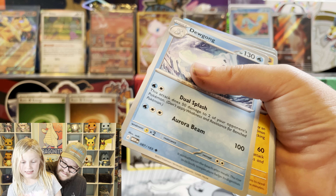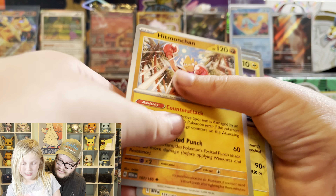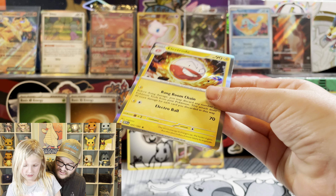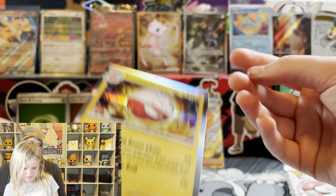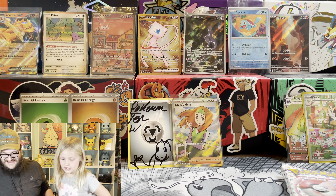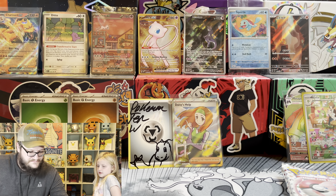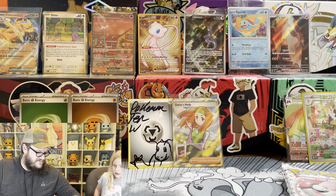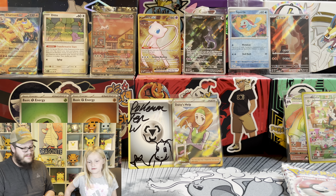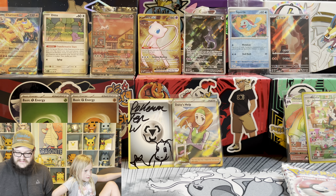I can see something. You see something? Yes. I think you got tricked. The Electrode. You got a Jolteon! That's Lee's favorite. They made it harder to tell - they trick you really easy with those silver borders.